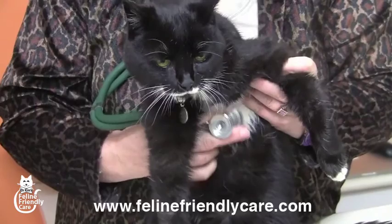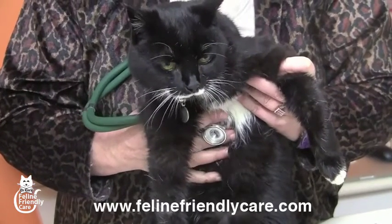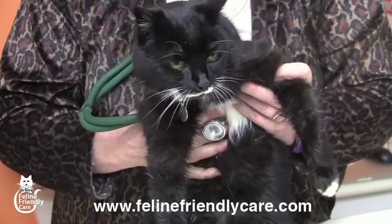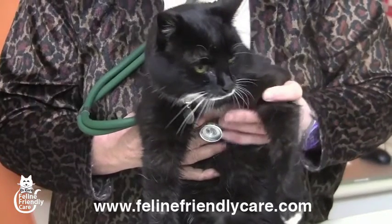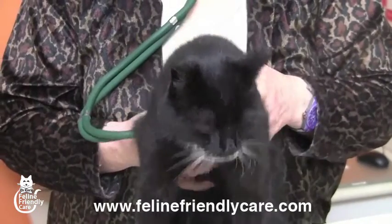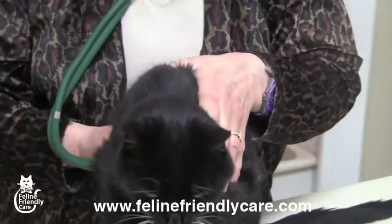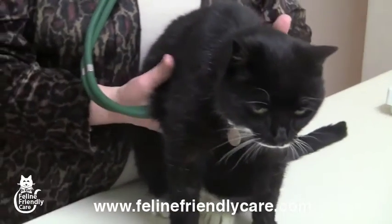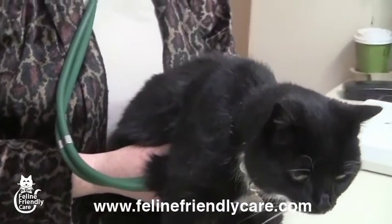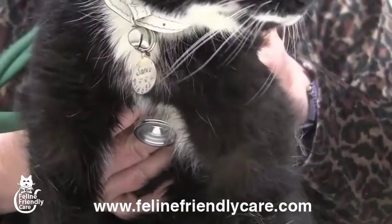This is not the position to listen to the heart, because it changes the position of the heart in the chest. This is just to show the location of the stethoscope. Just gently hold the stethoscope there. If you press too hard — particularly if you can press the chest crossways — you can create a heart murmur, which is not something you need to do. Cats have enough heart murmurs on their own.